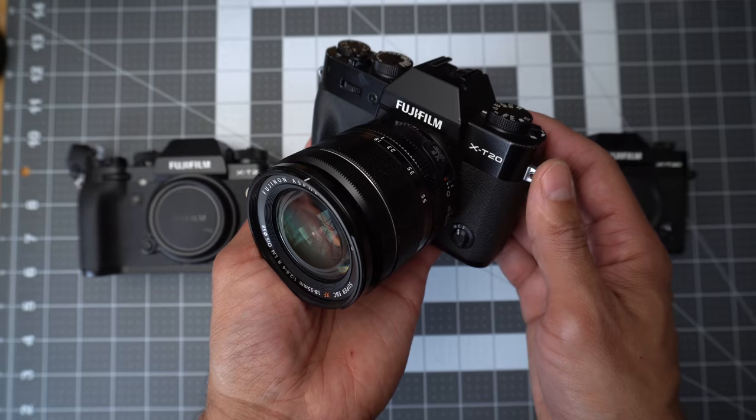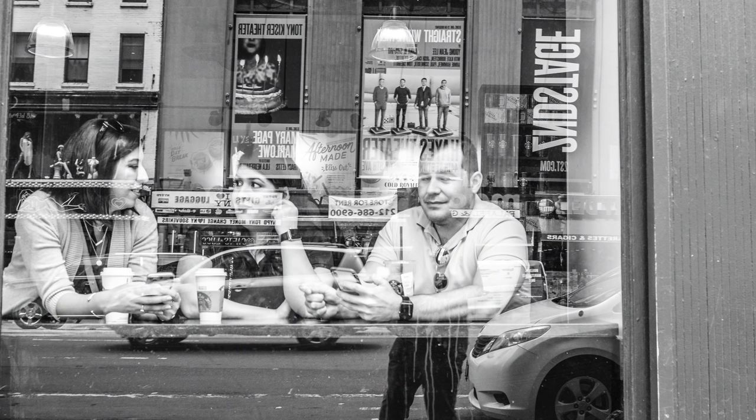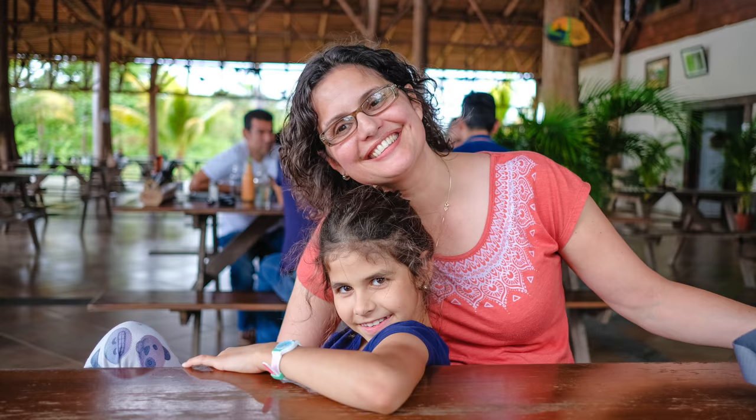I actually started my channel based on this tiny camera. I got tired of bringing a big camera on vacation, travel, just to the coffee shop. So I love my Fuji X-T20 for its size. This is like my everyday camera. It's mine, I bought it, I bring it everywhere, and I do family updates on here.